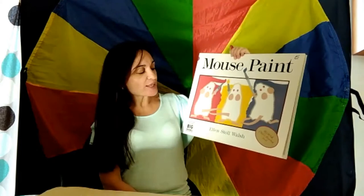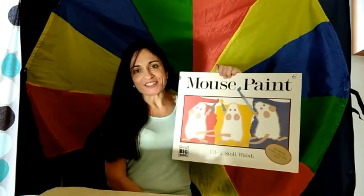Our book is titled Mouse Paint. This book is written and illustrated by Ellen Stoll Walsh, published by R.R. Donnelly. Now let's have fun with colors.